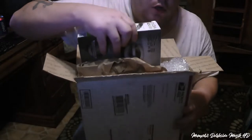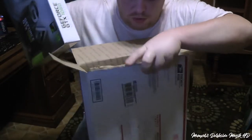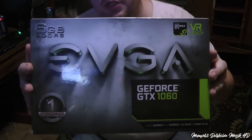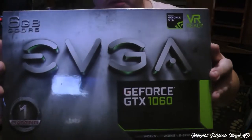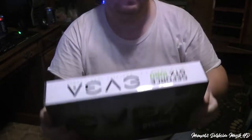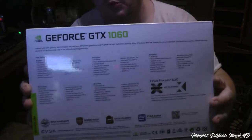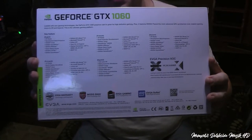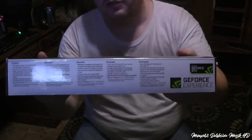This right here comes with the box and maybe even the drivers. So here is the box itself. Here we have the back of the box. Stop and pause the video if you need to.